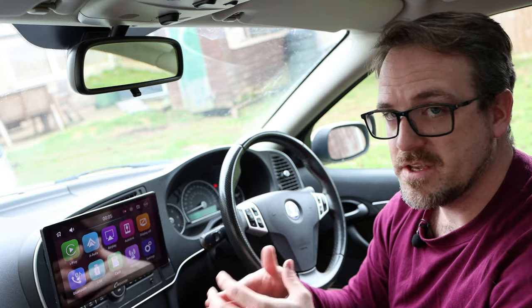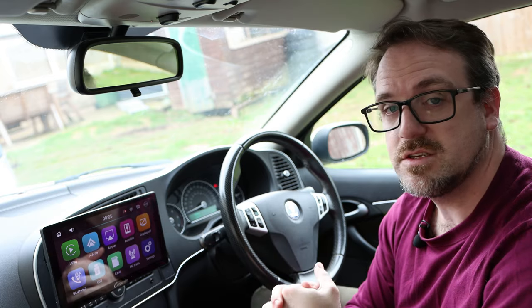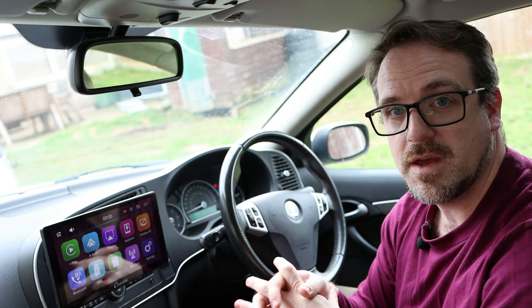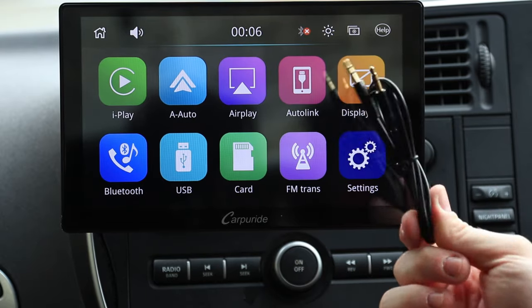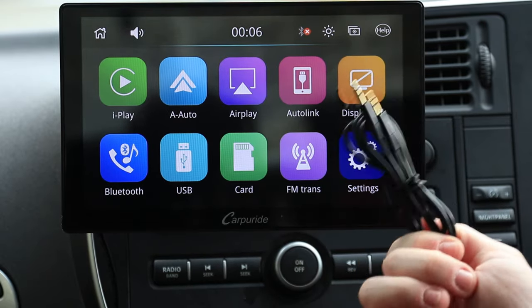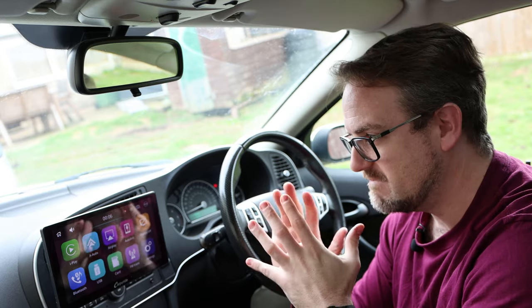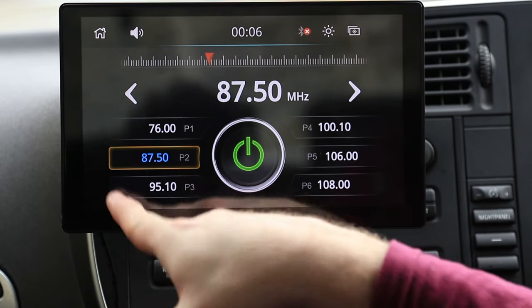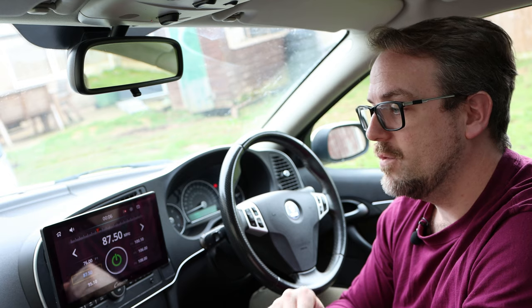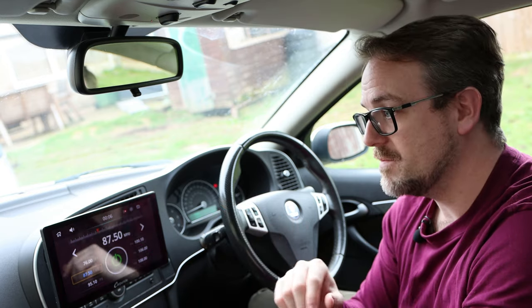That brings us to the FM transmitter, which is one of the ingenious ways CarPuride gets audio to the car. There are actually three ways to play back audio: first is the internal speaker, which I don't recommend because it's tinny and you've got a sound system in your car; second is an aux cable, connecting CarPuride to the aux on your car; and thirdly, it has a built-in FM transmitter. It broadcasts audio on a frequency — for example I have it set to 87.5 — and all you need to do is tune the car radio to that frequency and it picks up all the audio completely wirelessly.